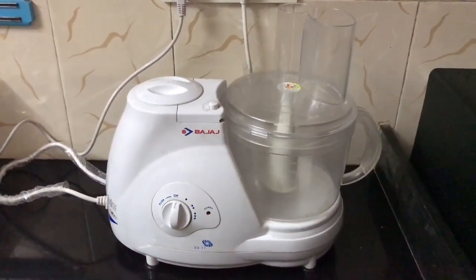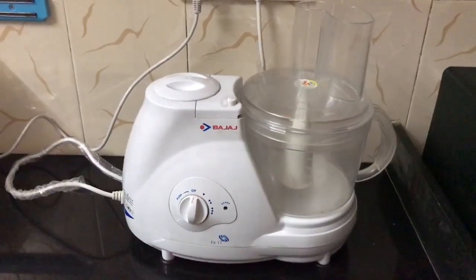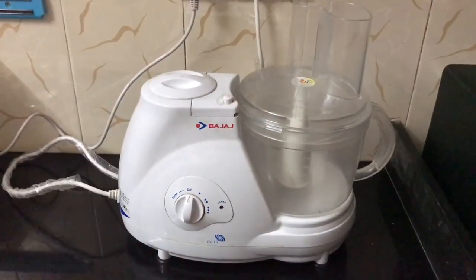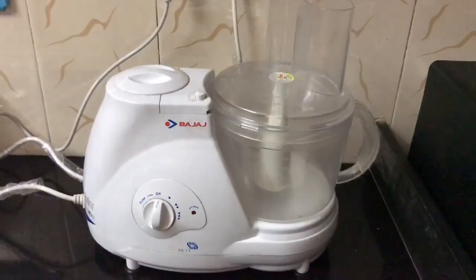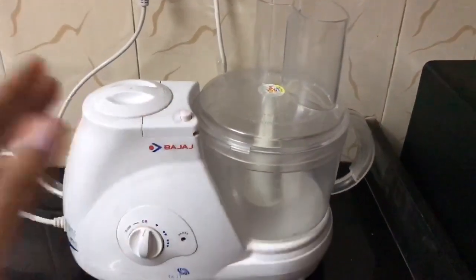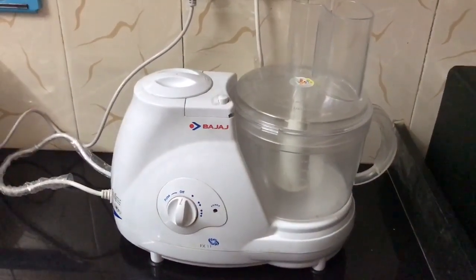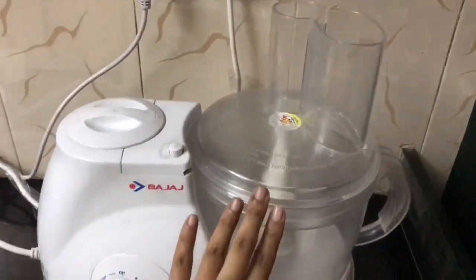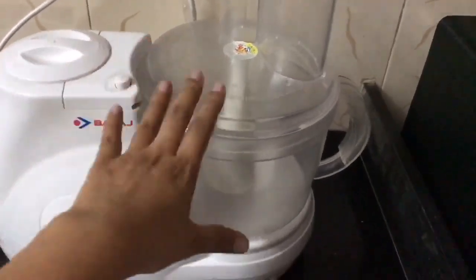Hi friends, today I will tell you how the Bajaj food processor works. I will especially show you how the kneading of flour works, because for me kneading flour is a very tedious and difficult task. The Bajaj food processor is really very helpful for that. This is the flour kneading machine and this is the big cup.